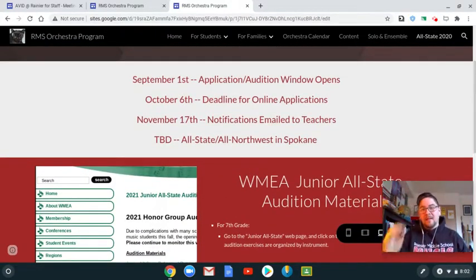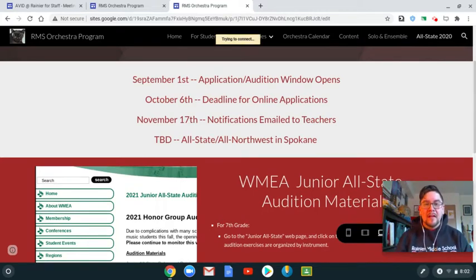That's a quick tour of the website — give yourself a little tour and let me know what you think. Please get a hold of me if you have any questions. Take care everybody — hope we have a great start to the school year!